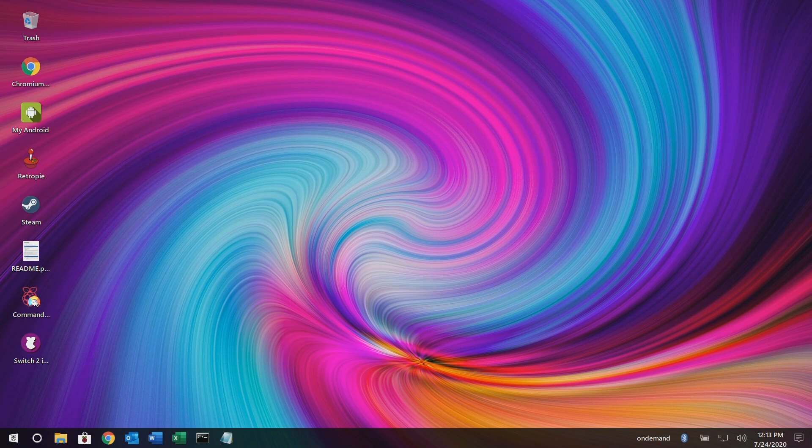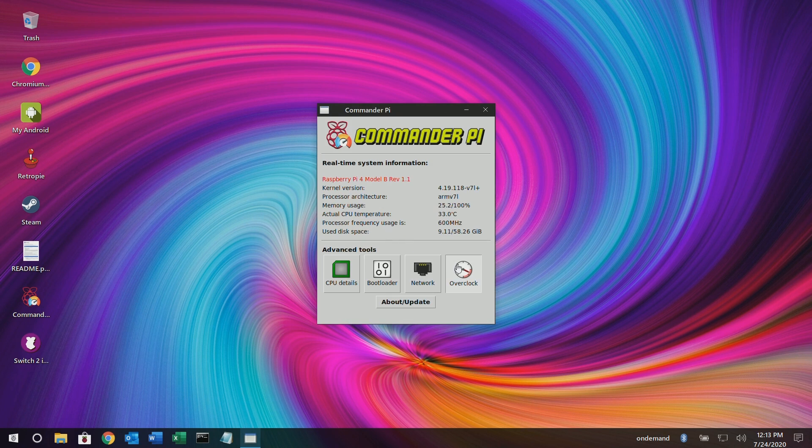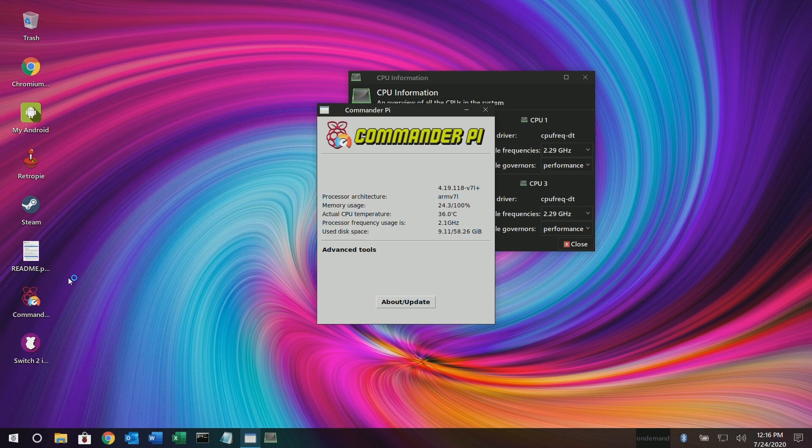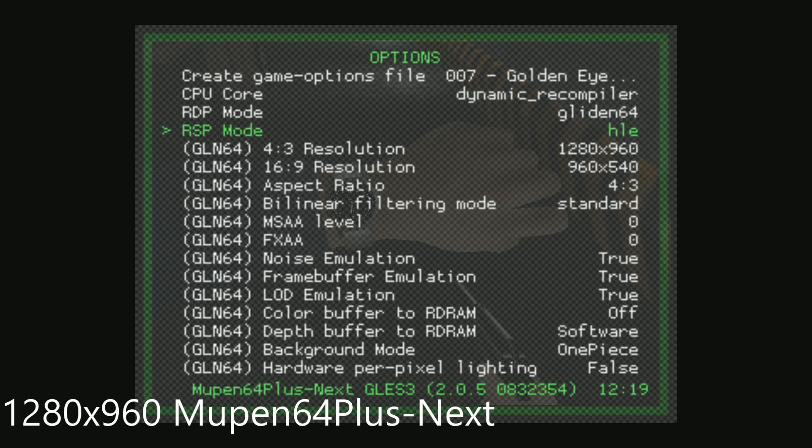I just wanted the RetroPi setup with my Pi hooked up to the internet. Now this is why I picked Twister OS — it has this Commander Pi easy overclocking. You just tell it what you want, type in the values, set them, and then reboot, and you should be good to go. I also made sure it was on performance mode and used Commander Pi to make sure I was maxing out my CPU while running these tests.